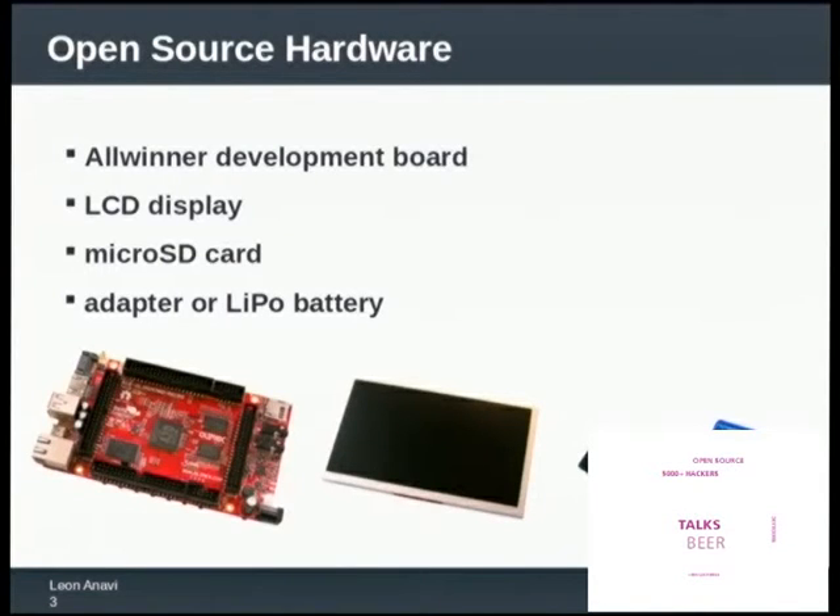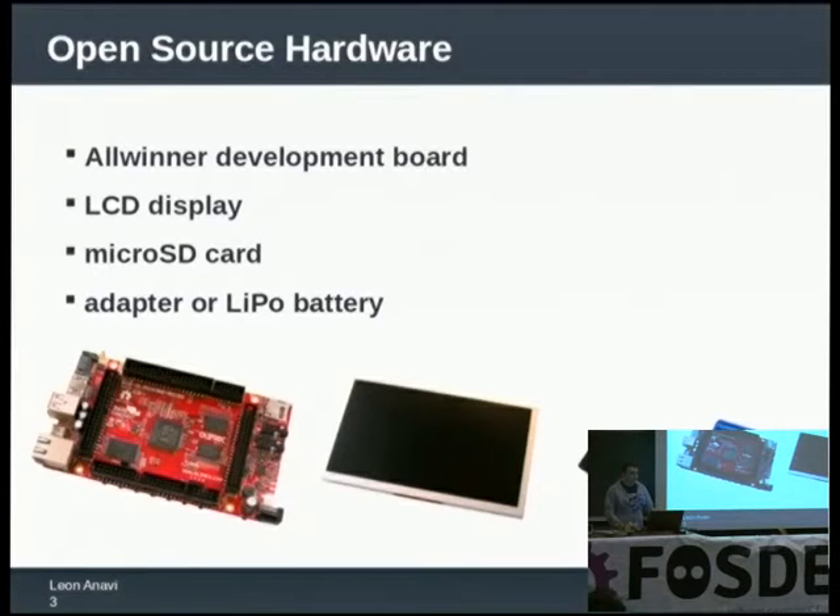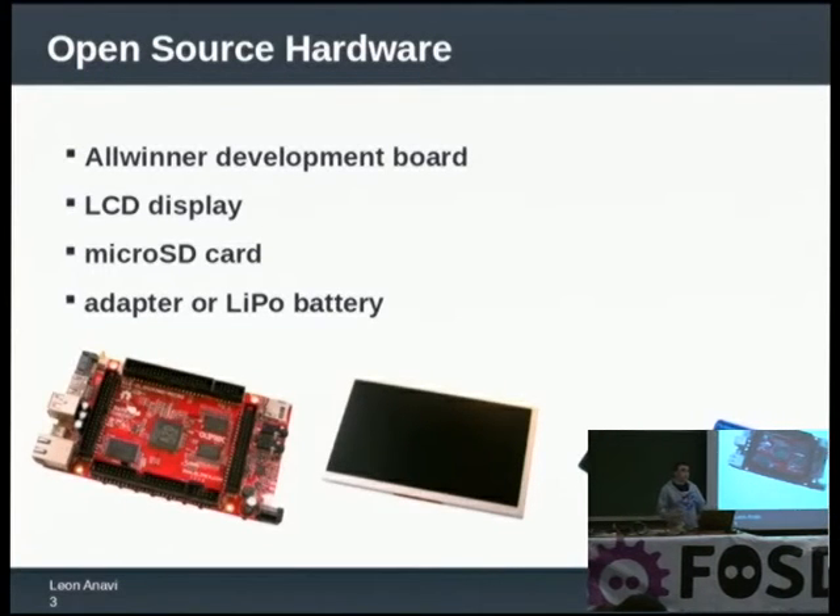You can use an adapter or some kind of a battery. There are plenty of development boards and most of these open source hardware development boards rely on a processor manufactured by AllWinner. The other popular company is Rockchip. My device is using an AllWinner processor and a board from Olimax. Olimax is a Bulgarian company, and I live in Bulgaria as well, so the headquarters are nearby my home and I can get dedicated support and boards there.